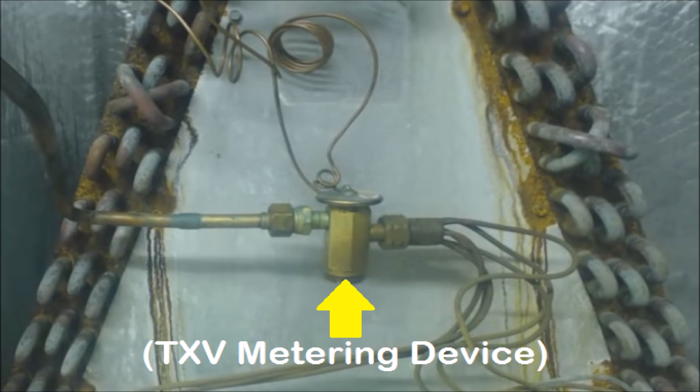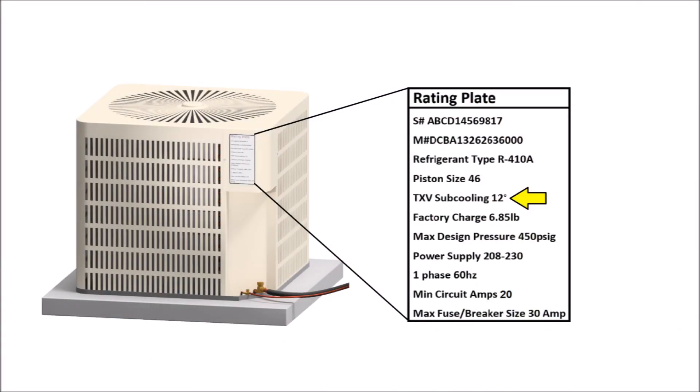If you have a thermostatic expansion valve at the indoor coil, then you can rely on the outdoor unit rating plate. So if the outdoor unit rating plate says TXV subcooling 12 degrees, that is the subcooling you're going to be shooting for. Note which refrigerant it is — in this case it's R410A — and disregard the piston size on that rating plate. That's there because when the outdoor unit is manufactured, they don't know if you'll use a piston or a TXV. The rating plate tells you both the correct piston size for a matched evaporator coil and the TXV subcooling target. I've seen outdoor unit rating plates read TXV subcooling 8 degrees and even TXV subcooling 19 degrees — that's the target subcooling the manufacturer is looking for.